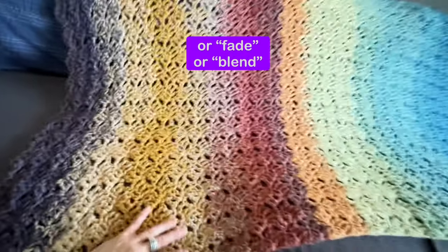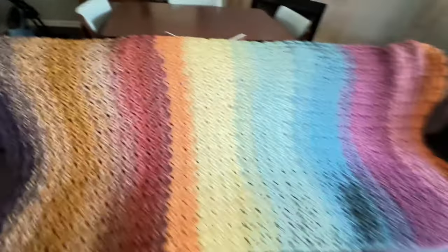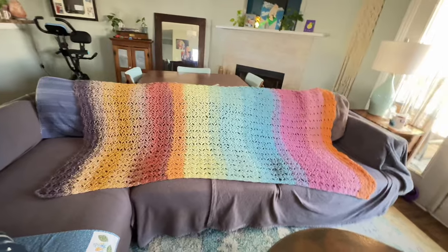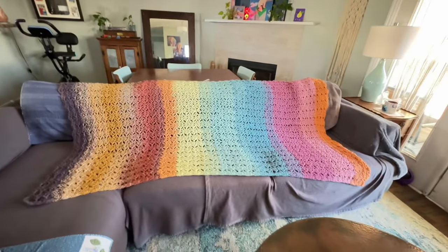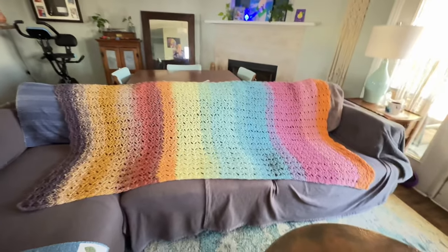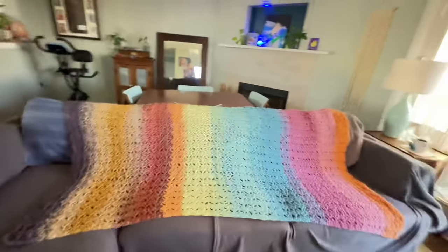I don't think it's awful. I think it's a very, very pretty blanket nonetheless. At a distance you can't even tell, and maybe when I have it draped over the sofa you'll be able to tell even less. But anyway, I think it still turned out really pretty.